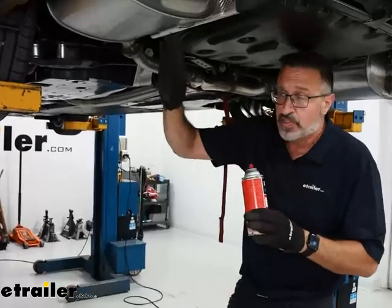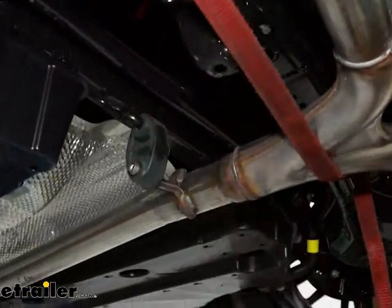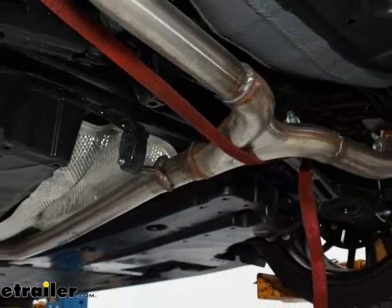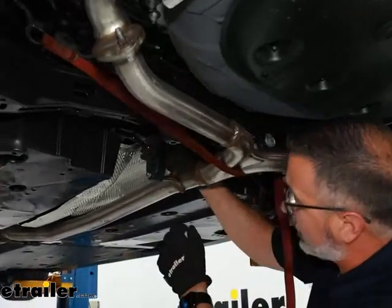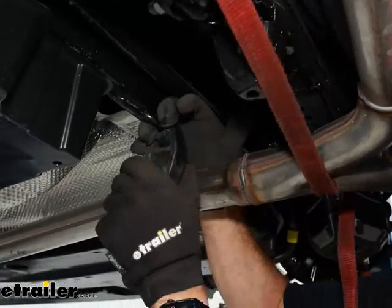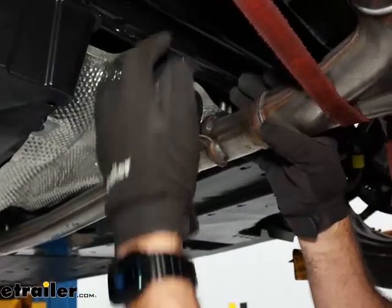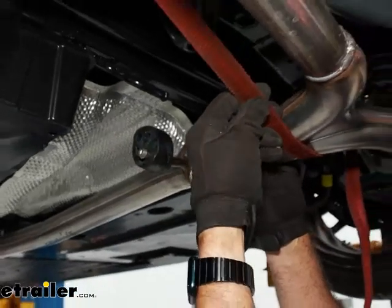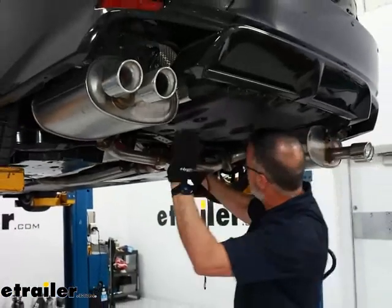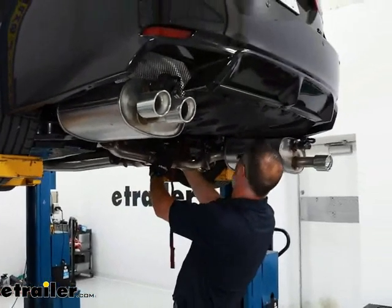Once you have your mufflers unbolted, follow the exhaust pipe up to the middle and you're going to see one more isolator. We're going to spray this — I have silicone spray, but you can just use soapy water. That'll really help getting these off. You can either use a pry bar — most of the time these aren't too bad on the Camrys. Now you can see the exhaust wanted to come down, which is why we have the strap here. We need more room than this, so I'm going to relax the exhaust a little bit and give us room to work.